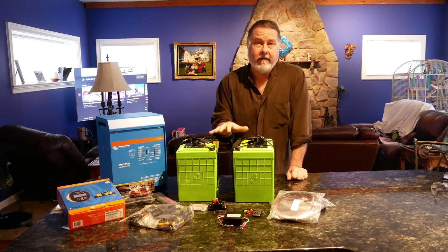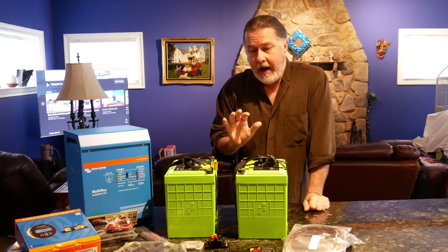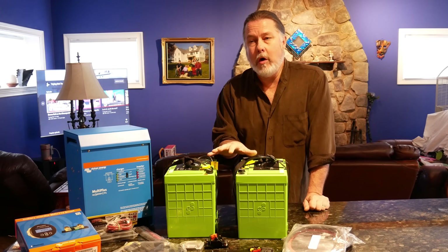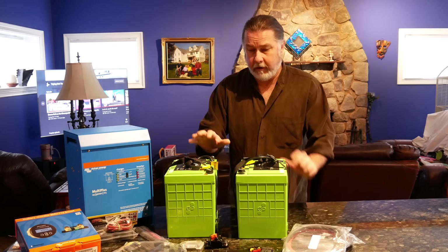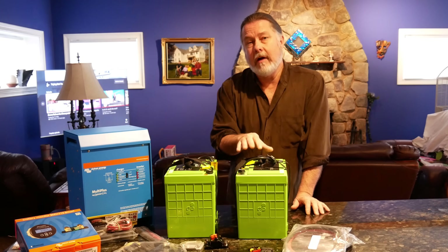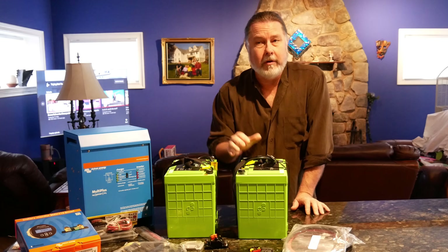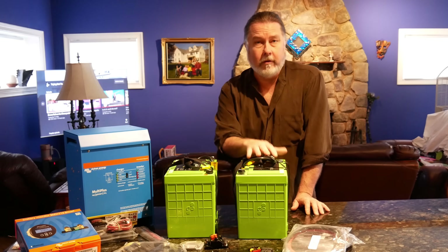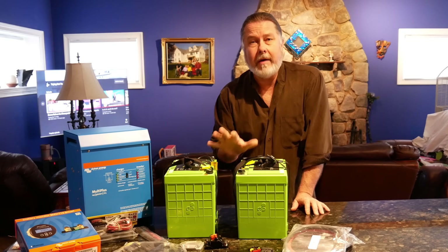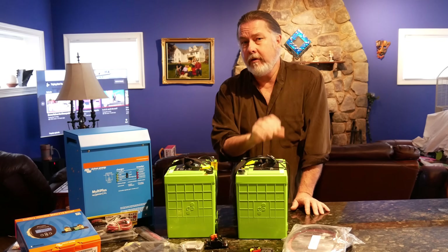We also decided to add a new battery bank — we didn't really have much of a choice since we couldn't get a 32-volt inverter. But we were happy to do that anyway. We like knowing that no matter what we're doing to run our house systems it's not going to affect our regular 32-volt batteries, perhaps jeopardizing our ability to start the boat. Having a separate battery bank will also give us better longevity on the current 32-volt banks.